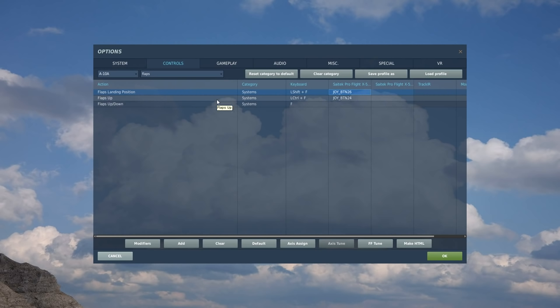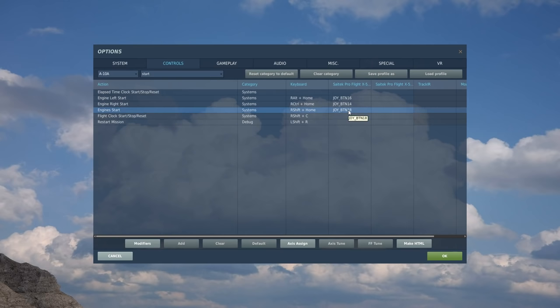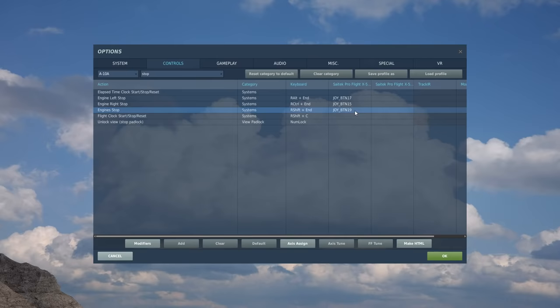The only other thing on the left side of the HOTAS is an auto start and auto stop feature, which is useful if you want to go and get a cup of tea — leave the plane starting. I type in 'start' and find engines start, which starts both engines. I've got a rocker switch on the base of the left HOTAS, so I assign engines start to the up position, then find both engines stop and assign that to the down position. That's the left side of the HOTAS done — nice and easy.